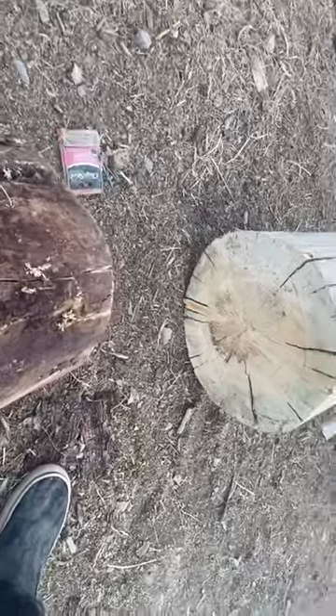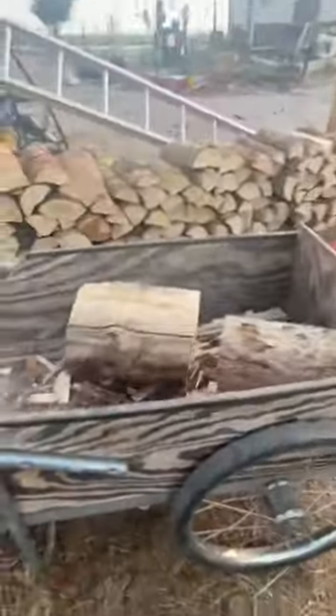Hold on, I'm going to try that again. So I pick it up with my foot, and I let it basically roll in.